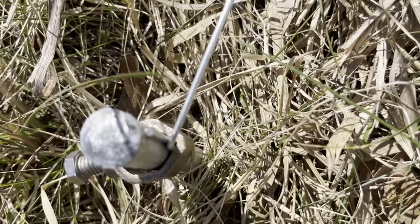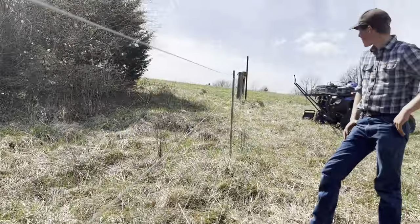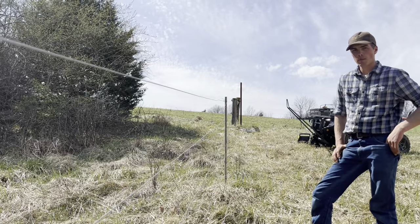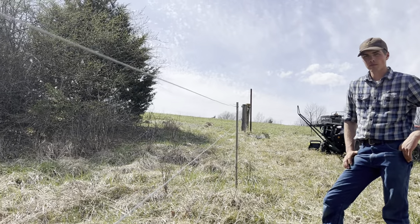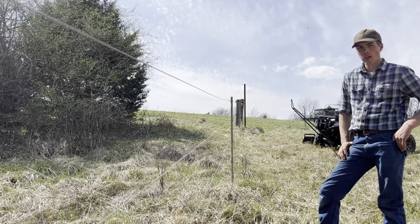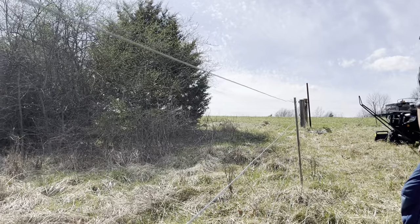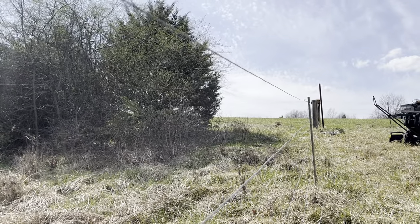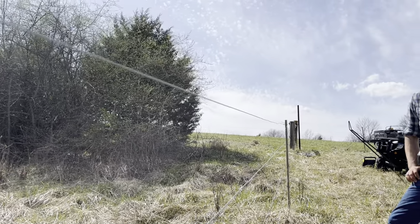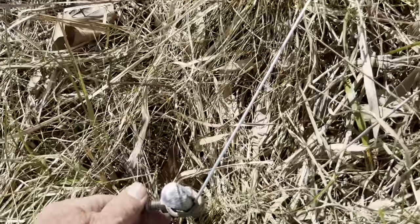This wire we're not going to cut — it's going to be in series all the way back up to that big post up there. That's where our solar charger is going to hang on that two-and-a-half inch metal post, along with our 120 watts of solar panels.